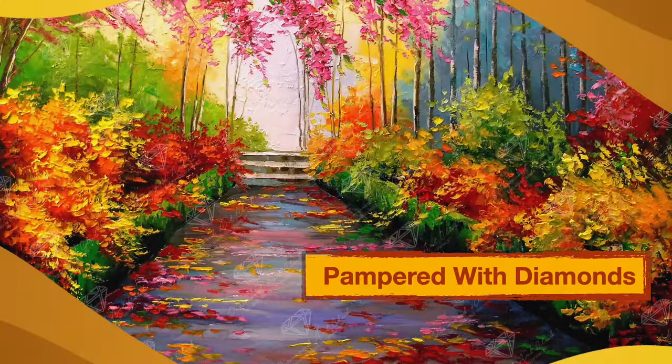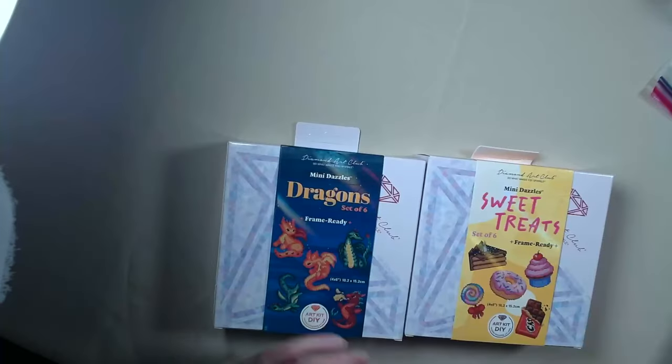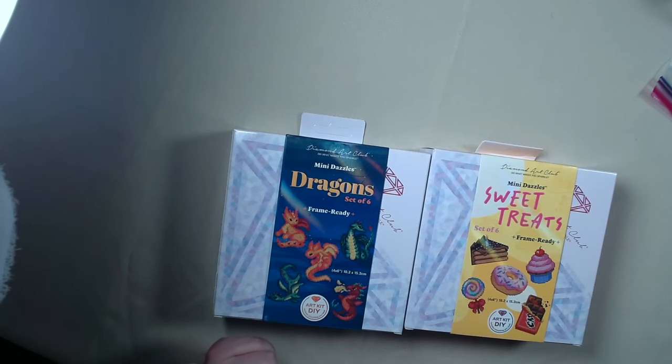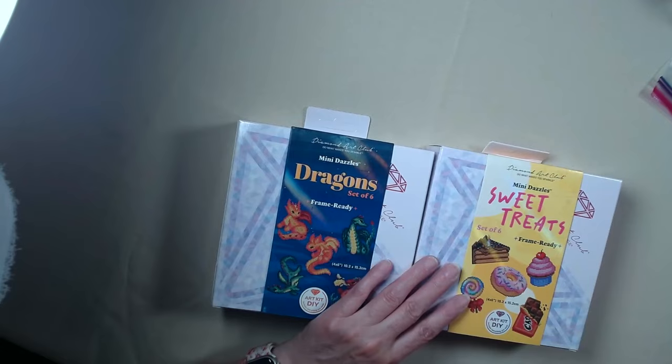Hi, I'm Nancy with Pampered with Diamonds. Today I have some unboxings to do. I'm gonna split this up into two videos, but the first part is gonna be the minis. So as you all know I'm doing a library event and we're doing make and market, but I may switch over to the sweet treats because they come all packaged up. So let's dig in.